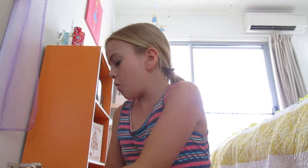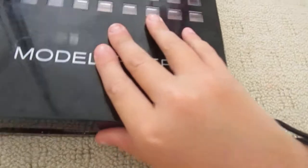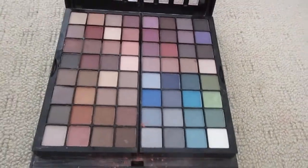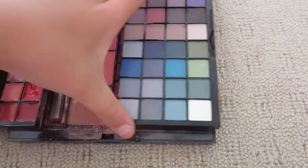Now I like to do my cheeks. So with my cheeks I like to use this. I'm just going to film it for you guys. So I open it up — there's a mirror, and then there's this palette. And there's a lipstick — my friend accidentally dropped it and it broke.